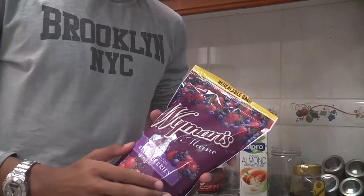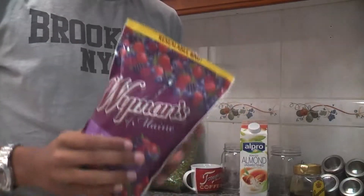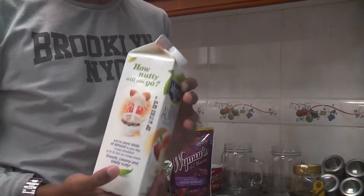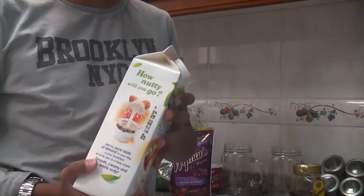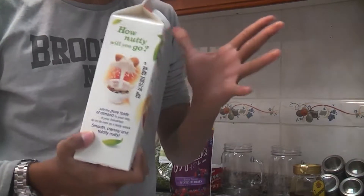All berries are great sources of fiber, a nutrient important for a healthy digestive system, and are one of the lowest fruits in sugar. Almond milk contains many minerals like calcium, iron, magnesium, phosphorus, potassium, sodium, and zinc.